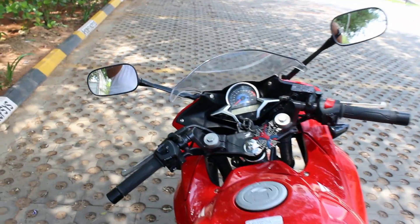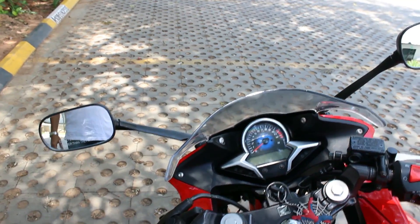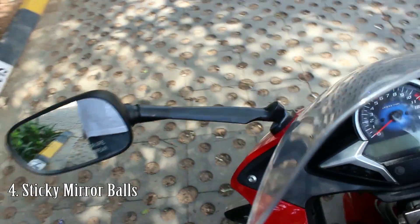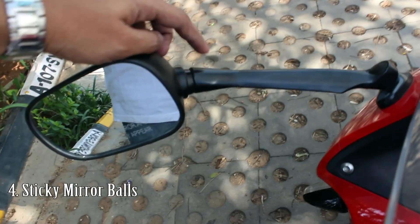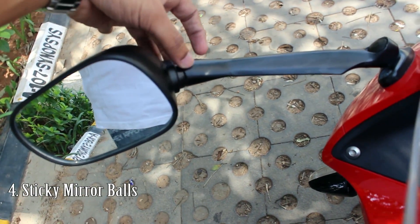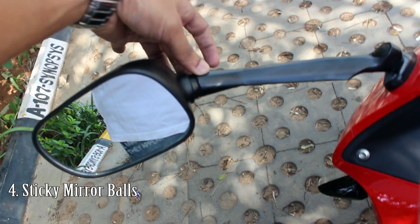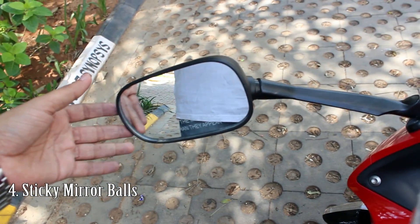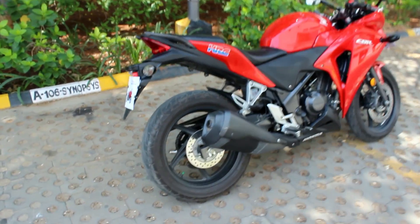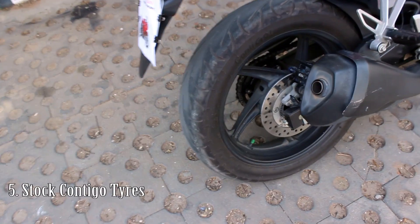The next thing I don't like are the mirrors. They are wide enough and serving the purpose, but there is a ball joint here that is not working properly for me, making it a bit difficult to adjust the mirrors while riding.